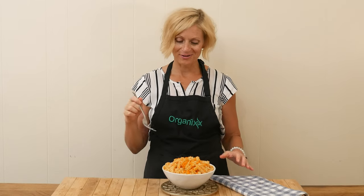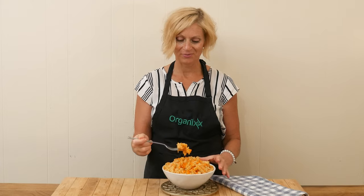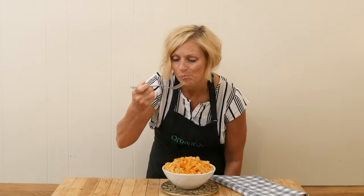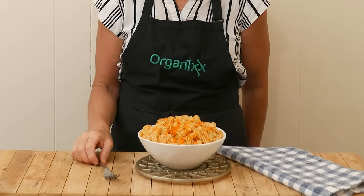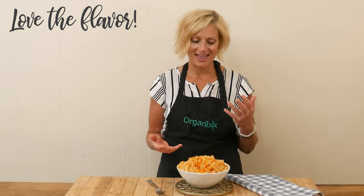And now for my favorite part — let's see how it tastes. Look at all the brightness of the carrots, such a fun color. I love the flavor. Just the cinnamon and the lemon make for such a bright dish.